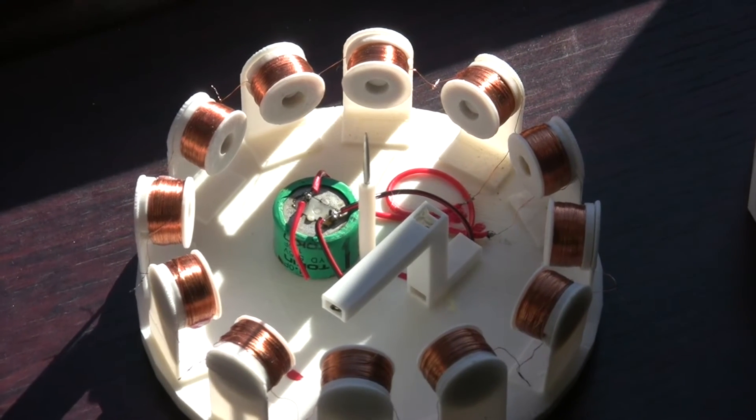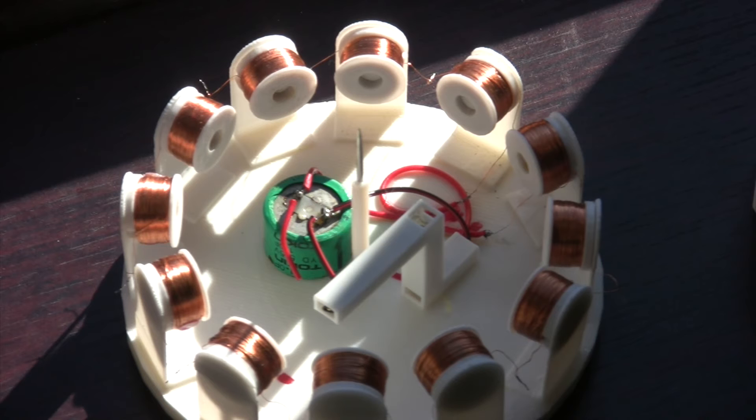The bobbins have been designed to be wound using a sewing machine bobbin winder that I bought off eBay, because I hated winding the bobbins. As I've got older and a little bit more achy, winding the bobbins was literally a pain in the back. Now my bobbins wind automatically and the machine switches off when the bobbin is full. I'll make a video of that when I next make my new motor.